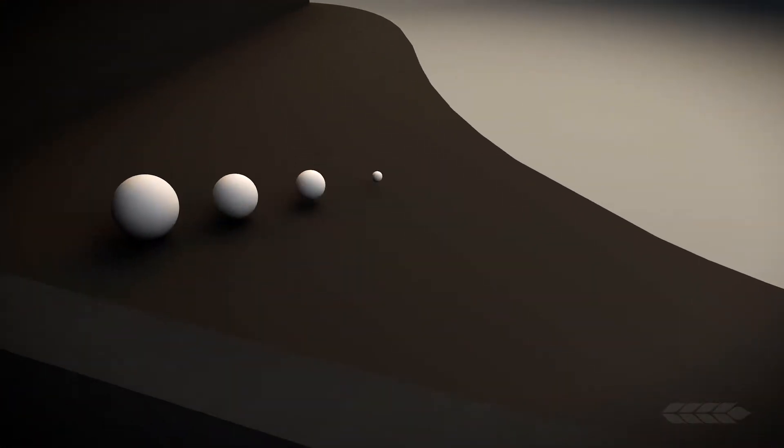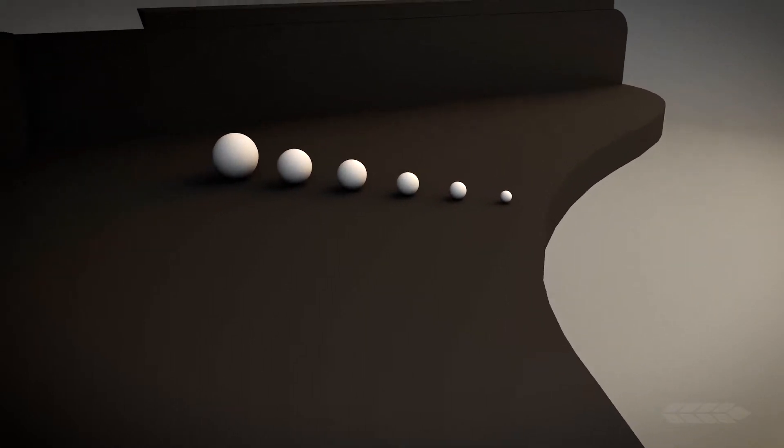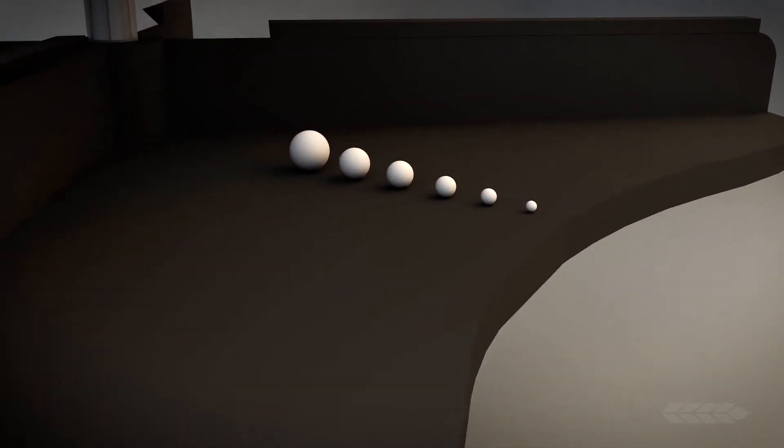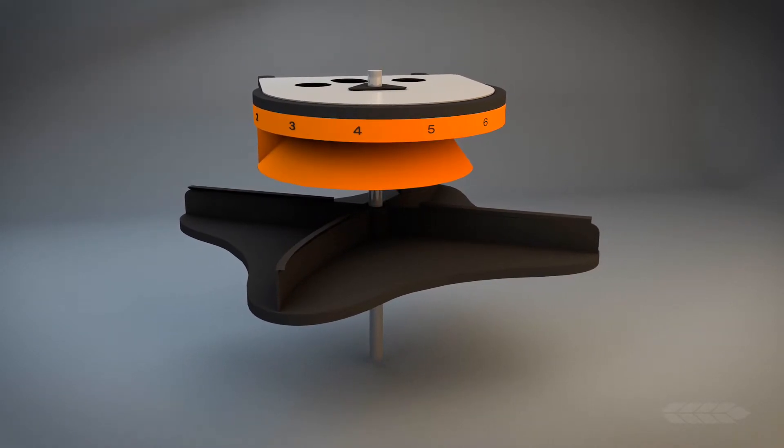Larger and heavier granules are placed closer toward the center of the impeller, while the smaller and lighter granules are placed closer to the outer edge. The helical cone adjustment ensures even spreading of all available fertilizer SGN sizes.